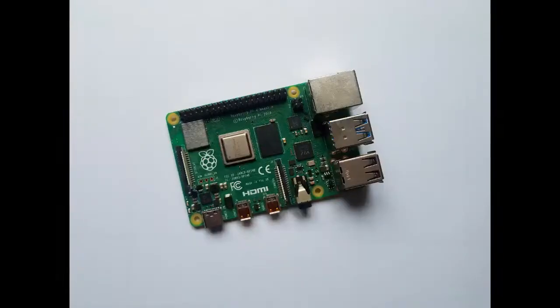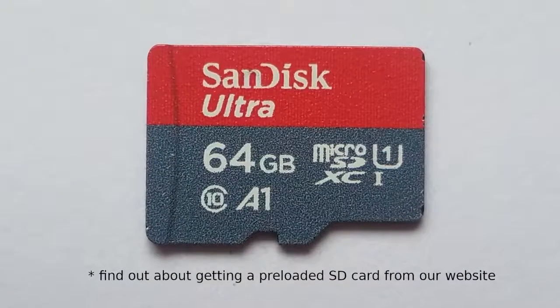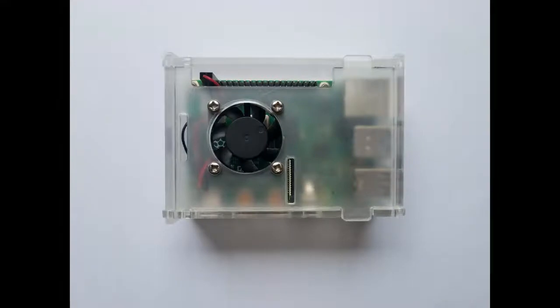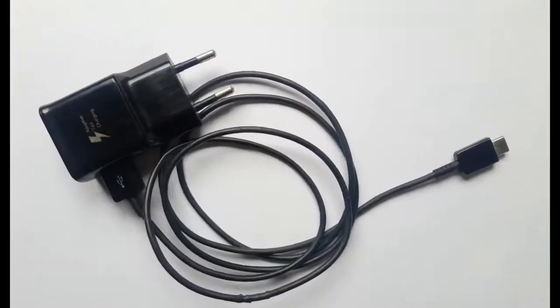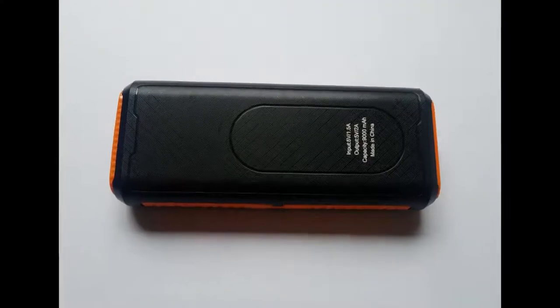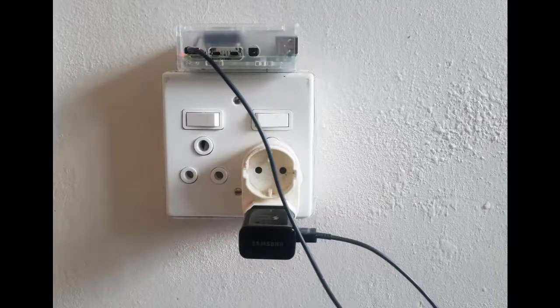To set up Internet in a Box you will need a Raspberry Pi, an SD card with the pre-loaded Internet in a Box programs and software, an empty box — preferably one designed for the Raspberry Pi like this one — a USB-C charging cable, and a power source. In this case we're using a power bank, but you can plug the charger into the wall or use a battery.